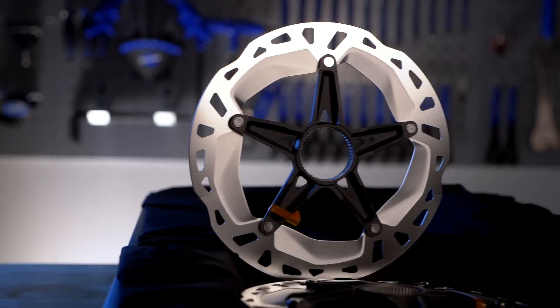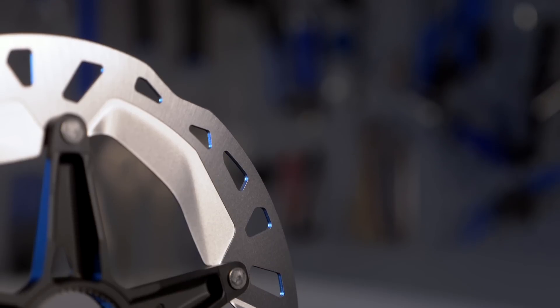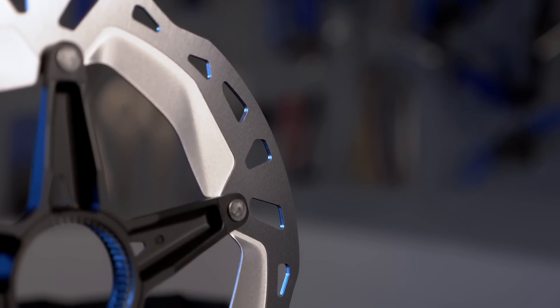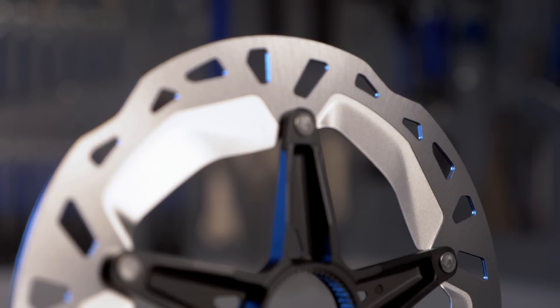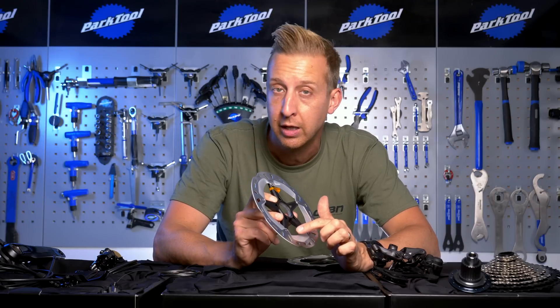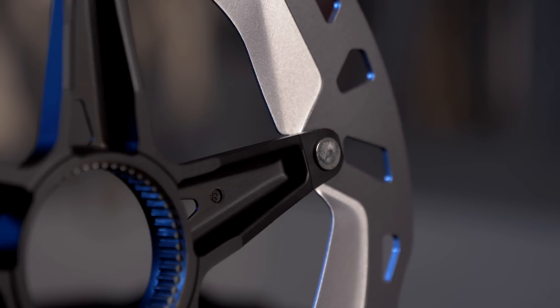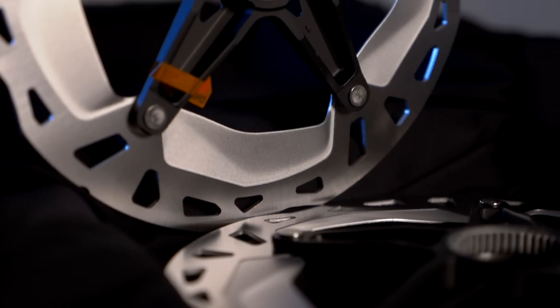The rotors available are the Freeza design, which is essentially a sandwich of steel braking surfaces around an alloy fin design, keeping the weight down, braking power up, and dissipating heat better. The only real difference between these and the XTR version is the XTR has a special coating on those heat-dissipating fins to further dissipate heat. There are also standard six-bolt options available, but they lack those heat-dissipating fins.